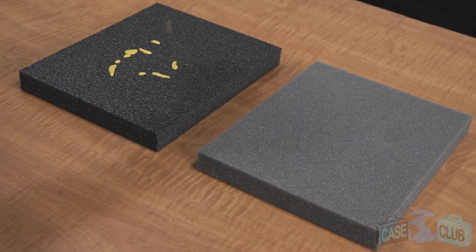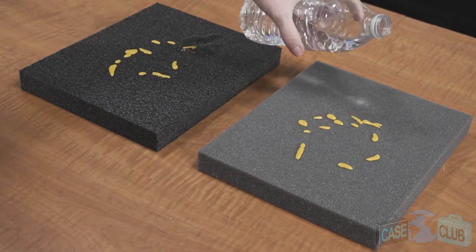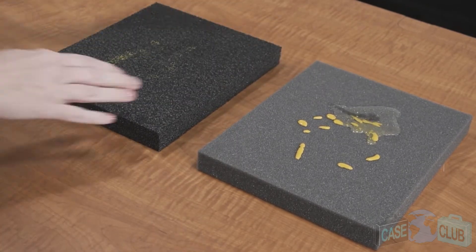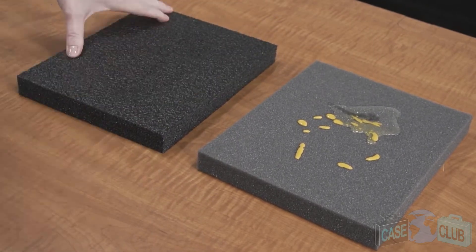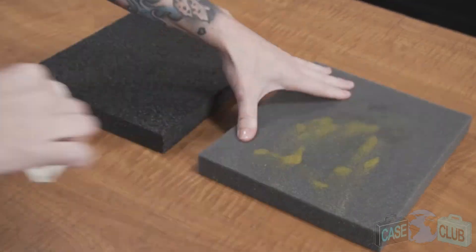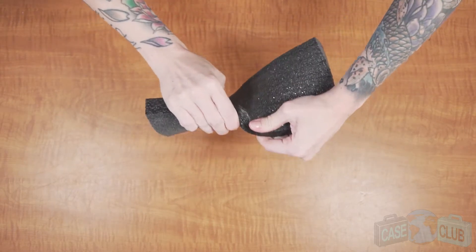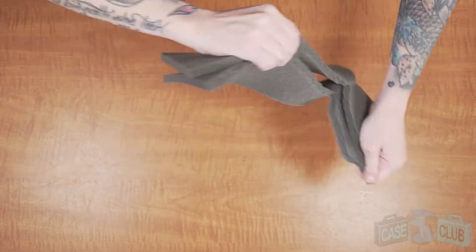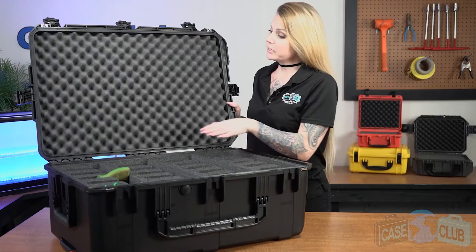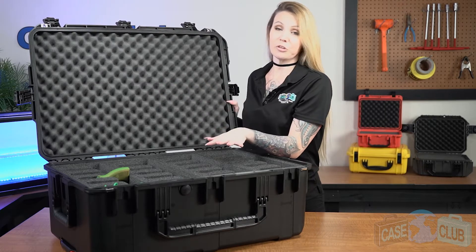Another advantage of our foam is its military spec characteristics when compared to cheaper foam. When it's closed cell, it won't absorb liquid and you can easily clean it if it gets dirty over time. Cheaper foam, on the other hand, will absorb any liquids and slowly deteriorate. Also, it provides adequate cushion for your gear but won't tear like the cheaper foam. And the foam in the lid is a much softer convoluted polyurethane whose ridges help to secure everything in place.